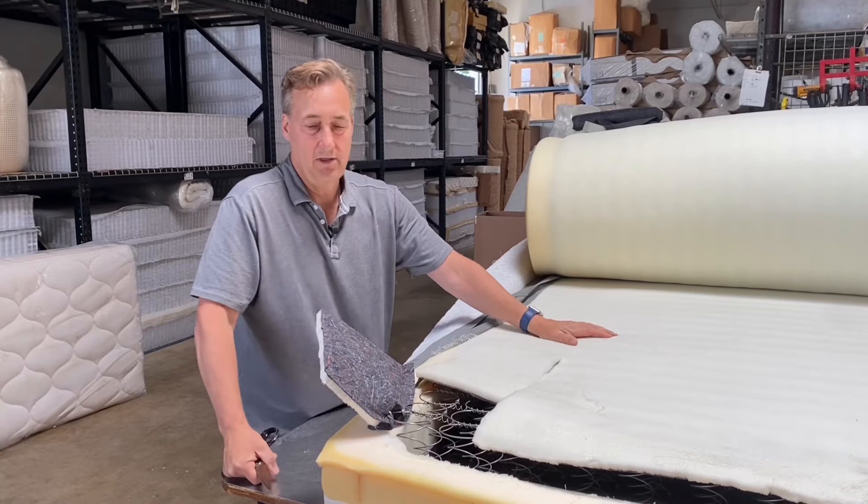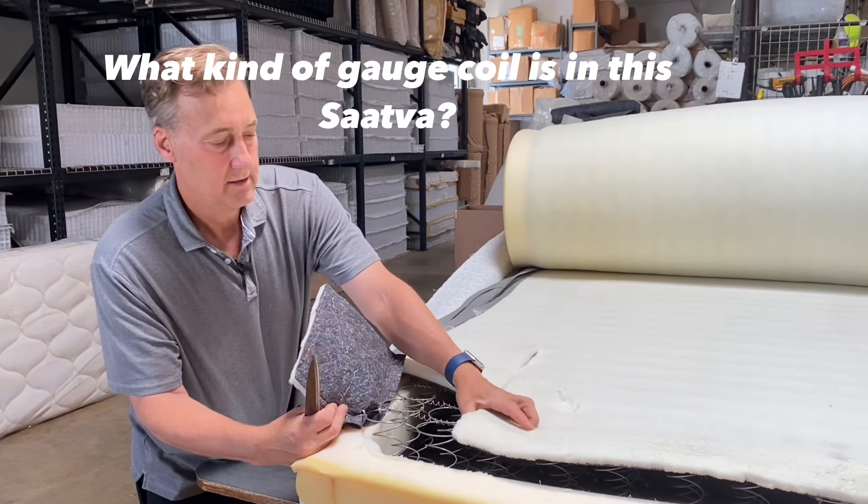They call this coil-on-coil, and it's not a bad design because these are below the pocket coil which conforms. There's so much foam on there that you really don't feel the motion of the other person. I just don't know how much support you're really going to get.